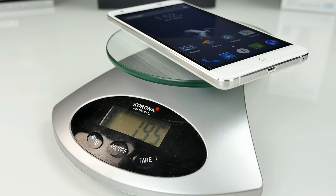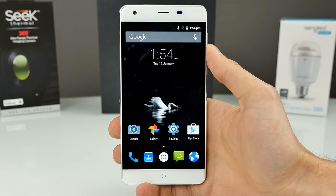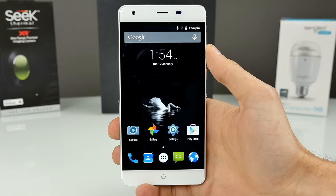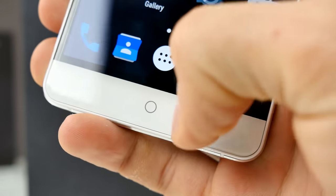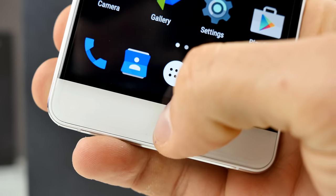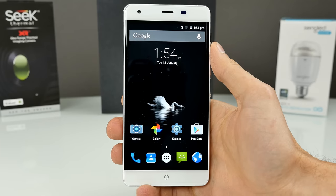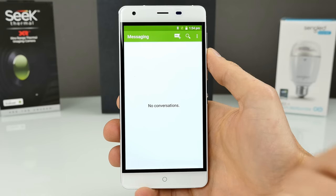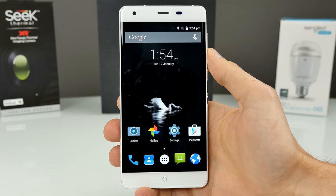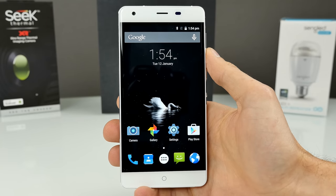First feeling in my hands: pretty big, pretty heavy — it weighs 195 grams. I thought it would weigh over 200, but the metal frame is not so thick and the back is made out of plastic, so the massive battery inside probably accounts for most of the weight. On the front side we have capacitive touch buttons. There doesn't appear to be backlight, or it's just very weak. In the middle there's a silver ring which reflects light. There's a massive black bar around the display which makes the phone look a bit ugly.